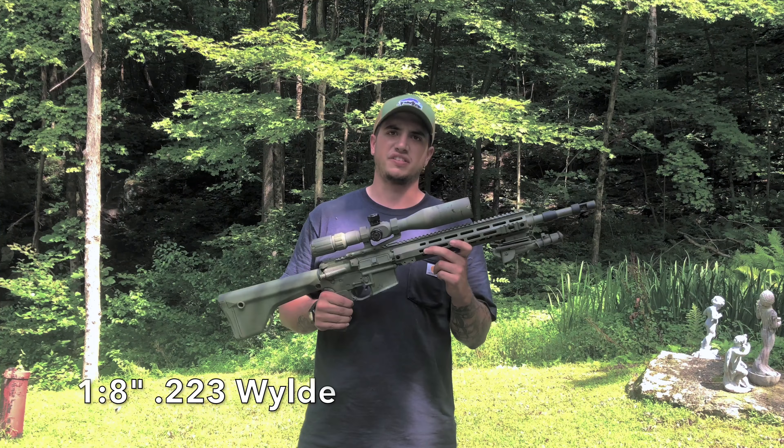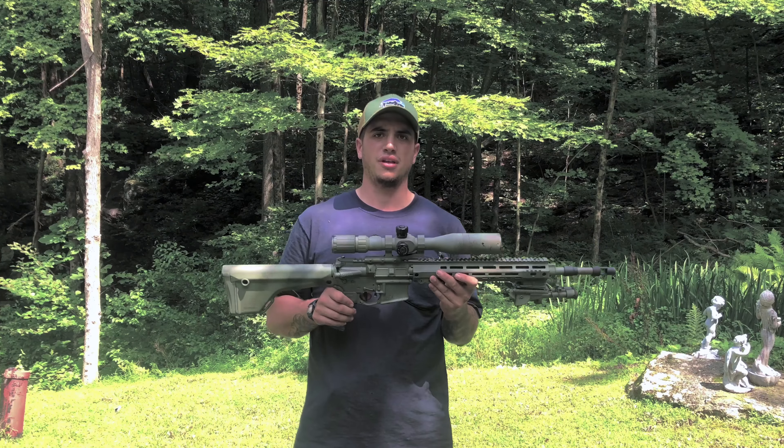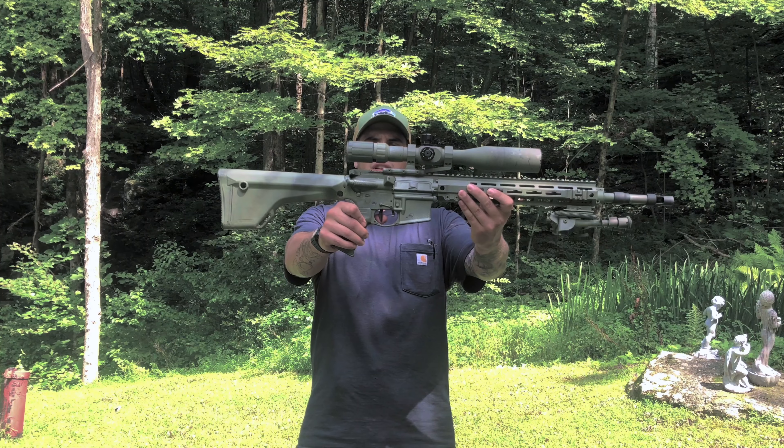I have hit plenty of sub-inch groups with this before, specifically with Black Hills 77 grain 5.56 — the Mark 262 type stuff — and 75 grain Hornady open tip match. Moving back, it is an Aero Precision stripped receiver set, just standard receivers, nothing special. The charging handle is the BCM Gunfighter — can't go wrong with that. The bolt carrier is an AIM Surplus black nitride. Standard stuff; didn't try to break the bank on that.